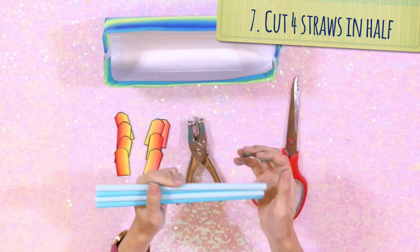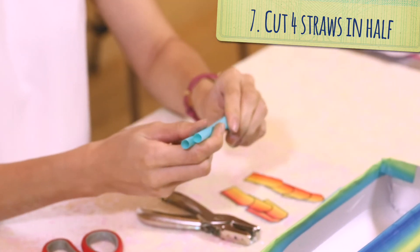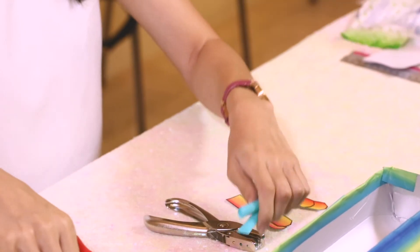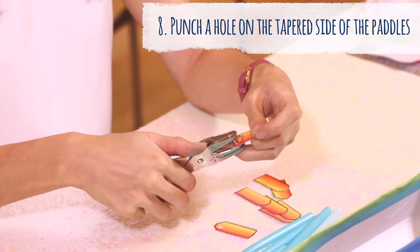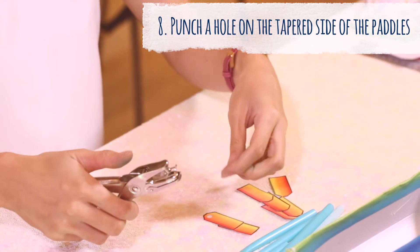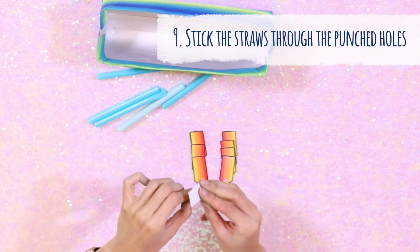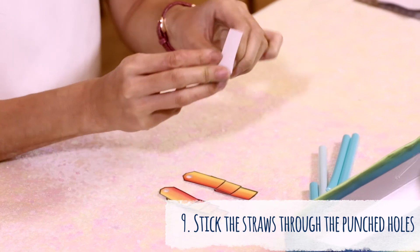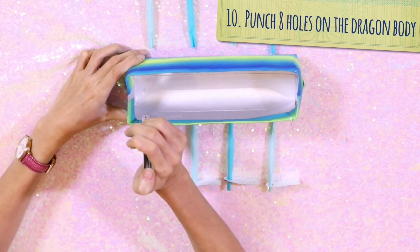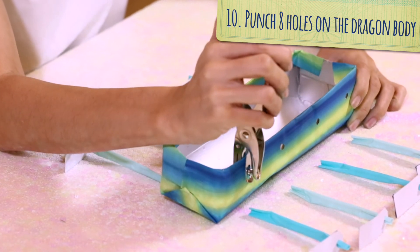Now let's make our pedals. Go ahead to cut 4 straws in half. Then punch a hole onto the tapered sides of your painted pedals. Let's assemble the pedals by sticking the straws through the punched holes. Position your pedals with equal distance from each other along the sides of your Dragon Boat. If you're happy with the layout, go ahead to punch in the holes on your boat.